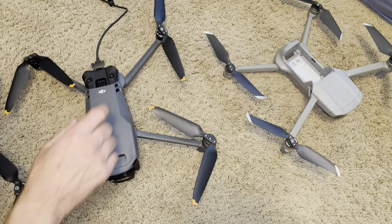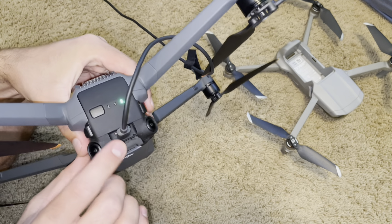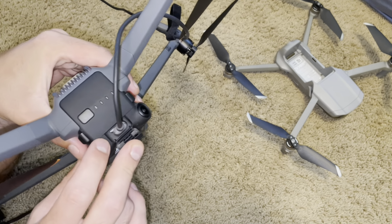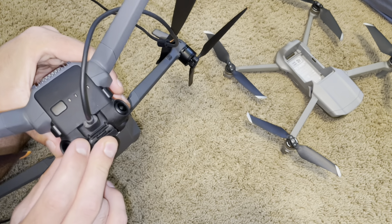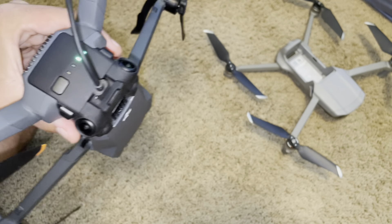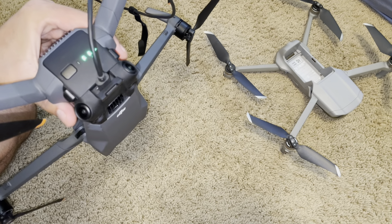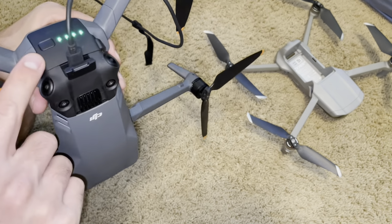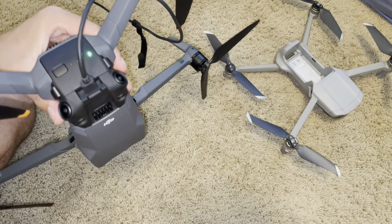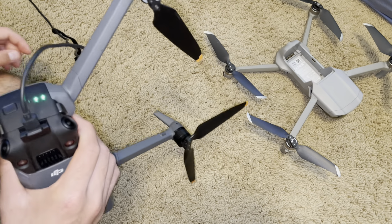Now the Mavic 3 has one big port on the back with its USB-C right there. Behind it is the micro SD slot, which is kind of a real pain — the micro SD is way back there and you can barely see it. You can kind of need tweezers to get it out. It does get a lot easier when you take the battery out, but that's if you take the battery all the way out, which is a pain.